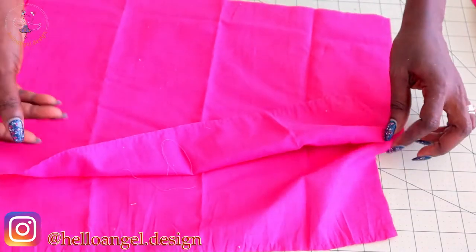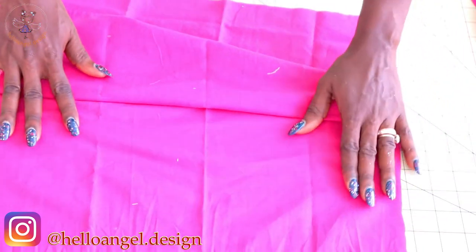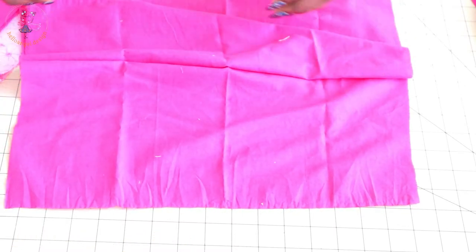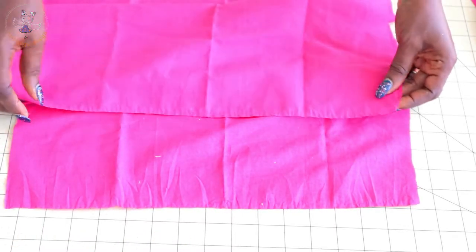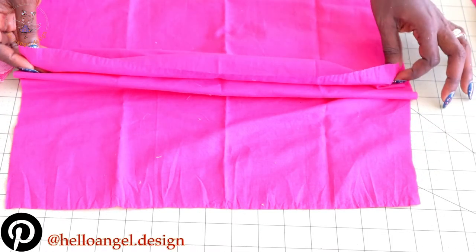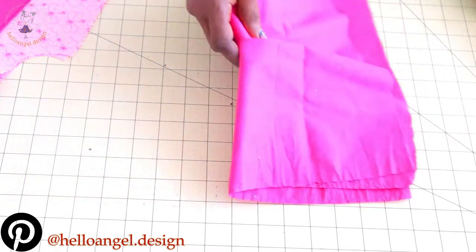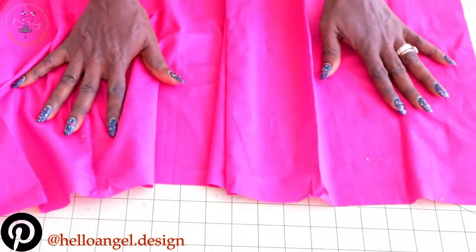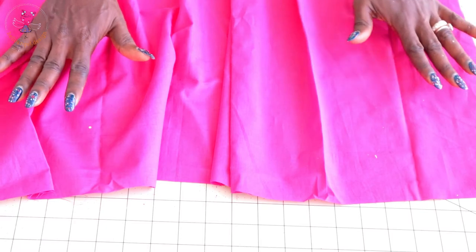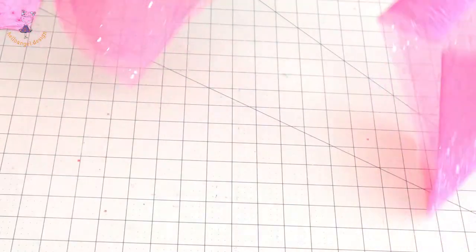Pick your skirt — these are my two back skirt pieces. Take them to your sewing machine and stitch a gathering stitch thread at the top edge of each skirt piece separately. When stitching the gathering stitch thread, make sure you separate the pieces — do not put them together. I will also take my front lining and stitch a gathering stitch thread on it as well. Once done, I will take my tulle fabric.